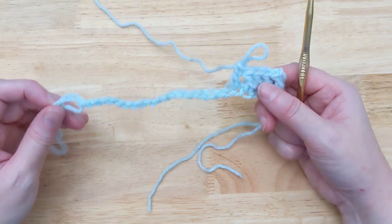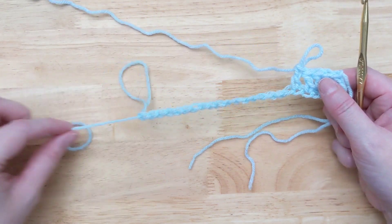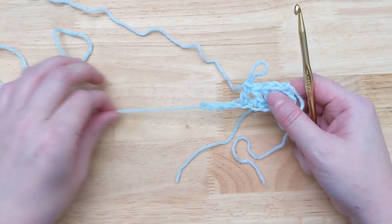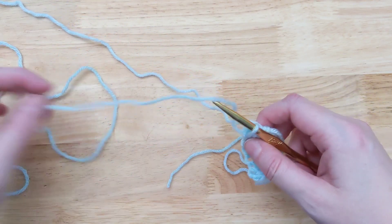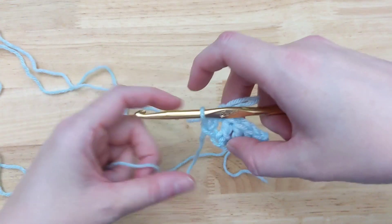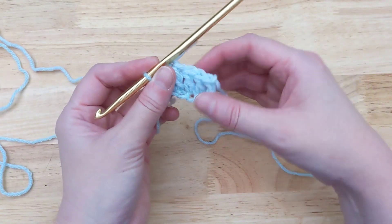And you've got all these extra chains left over. What you do is you pull on the working side of that chain and you rip back to there. Then you're going to cut this yarn and pull it through the loop, and there's your finish knot. So you have this end to weave in that's extra, plus this one at the beginning.